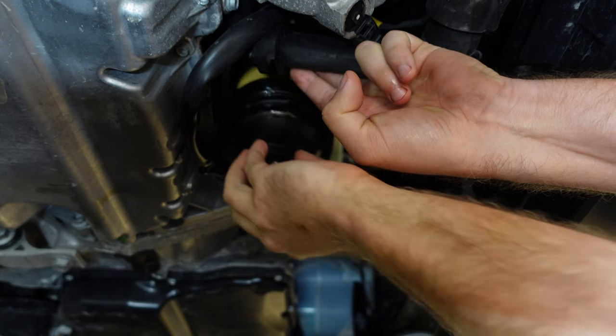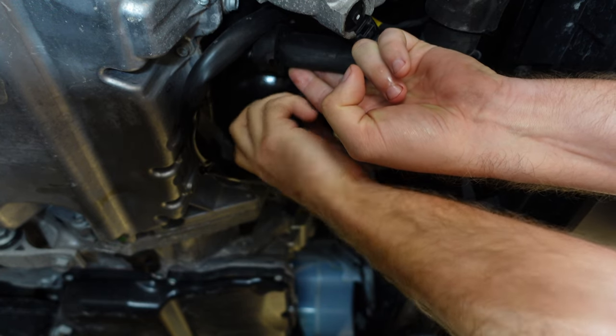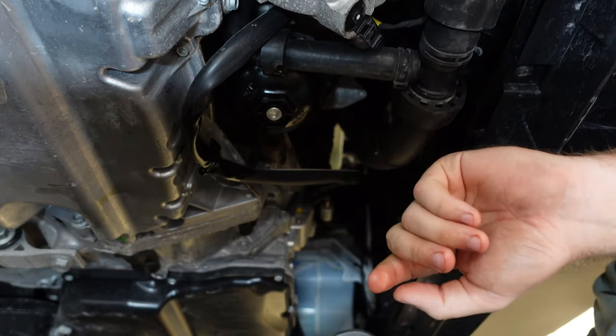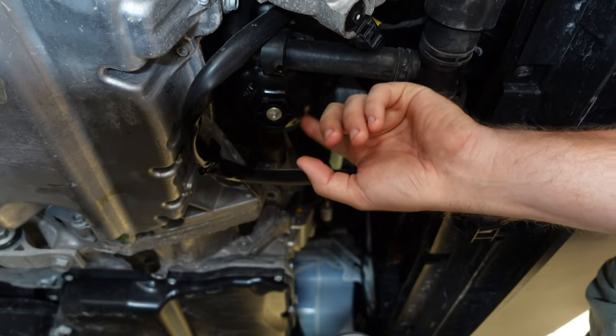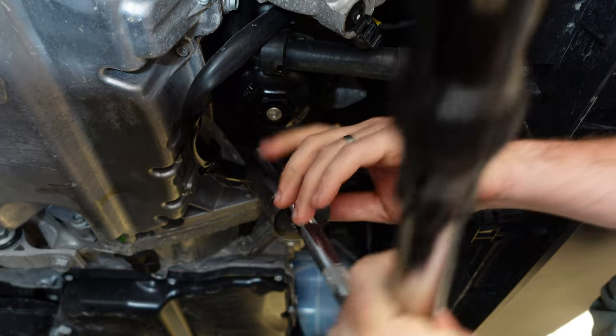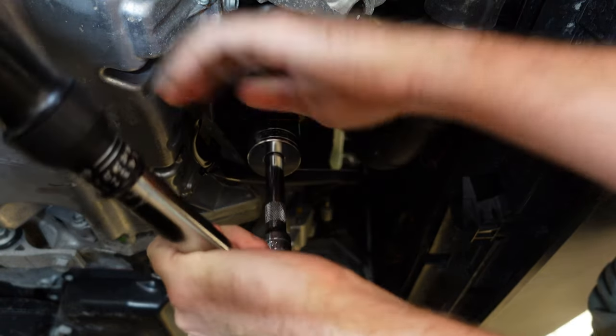Just going to screw the filter back in — going finger tight first and then we'll torque it down. The torque specs for this filter cap are actually labeled right on the edge here — it's 25 newton meters. We're going to use our torque wrench and torque it to spec.